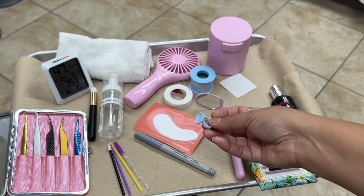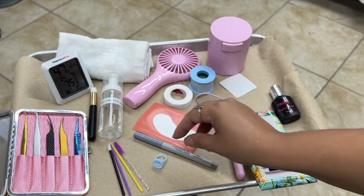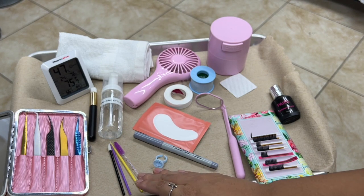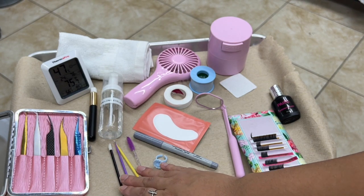If you plan on using a glue ring, then obviously have one or two glue rings. Remember that during an eyelash extension application you typically change your glue out anywhere between 15 to 20 minutes. You will get to know the glue you're working with and how it dries, so that will all depend — definitely have one or two glue rings.